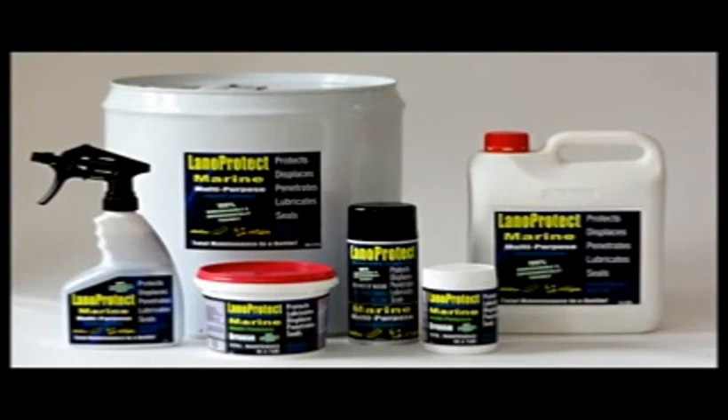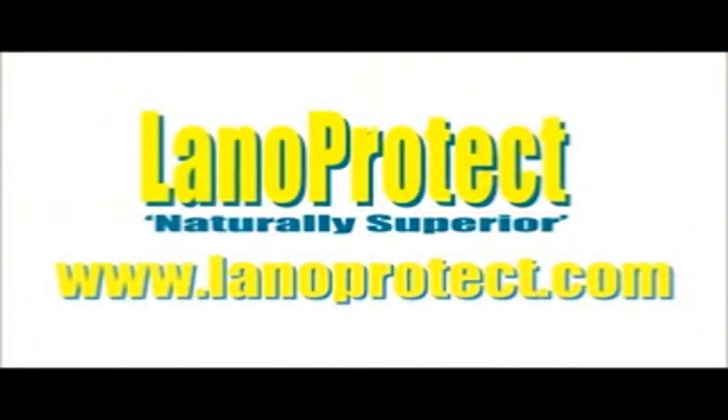Lanoprotect is available in grease, liquid and spray forms. Lanoprotect — naturally, superior.